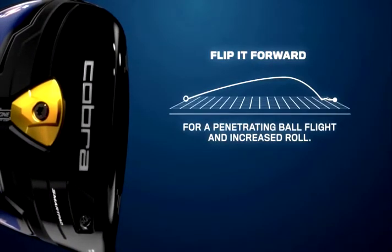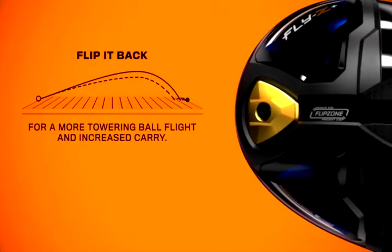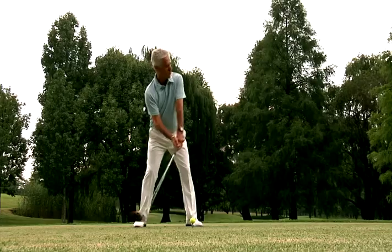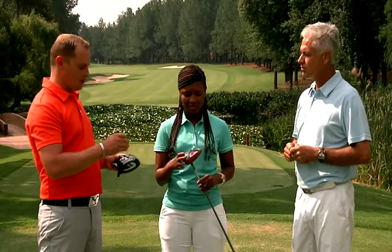Basically we can move the CG from the back of the driver to the front with great ease. It clips in here, flip it up, twist it and clips in the front there. When it moves from the back to the front, in the front it's a lower launching driver, less spin for your better player. When you move it back, it moves the CG further back in the driver, launches it higher, you get more carry — easier for your average golfer to play with. So it's a little bit more easy to use in the back position, front position more for your tour player kind of category.